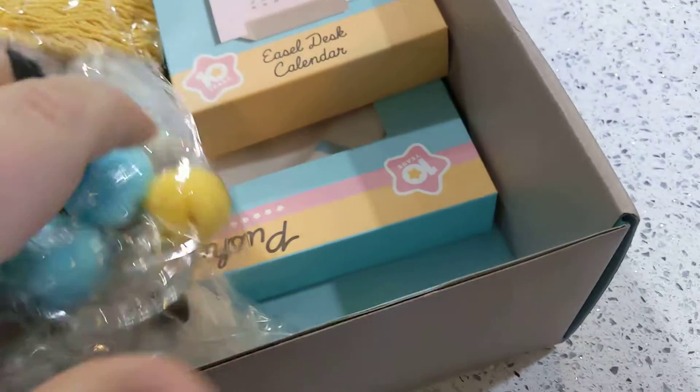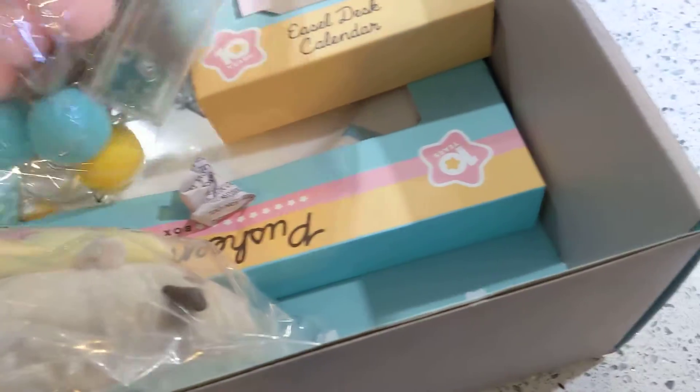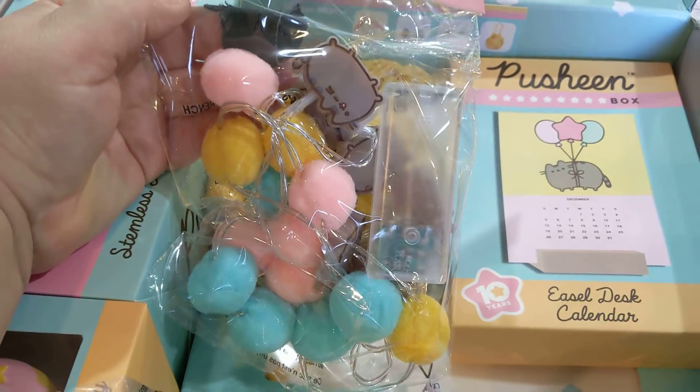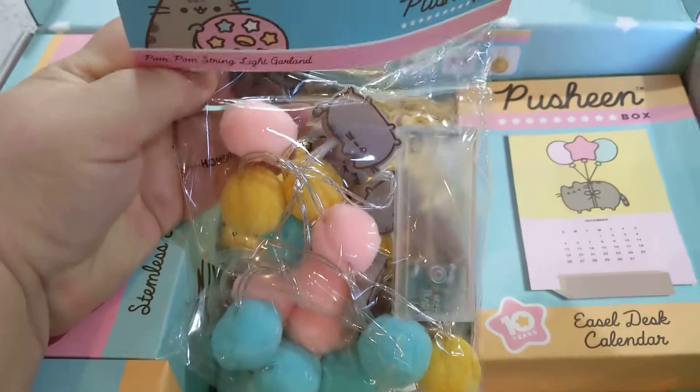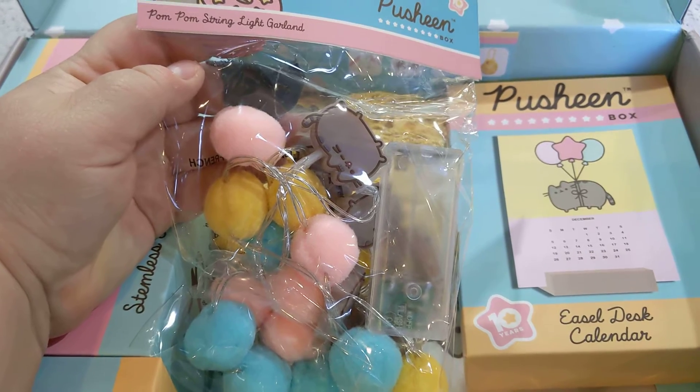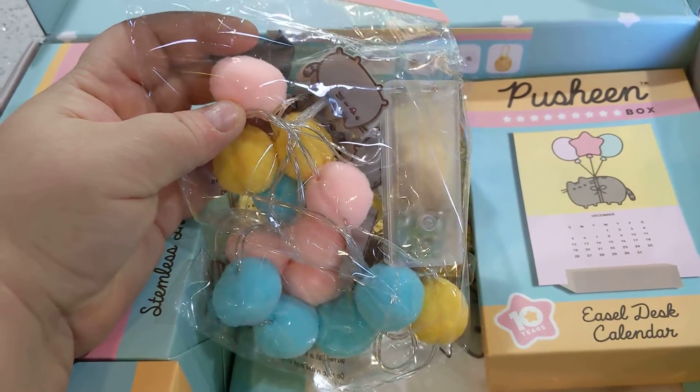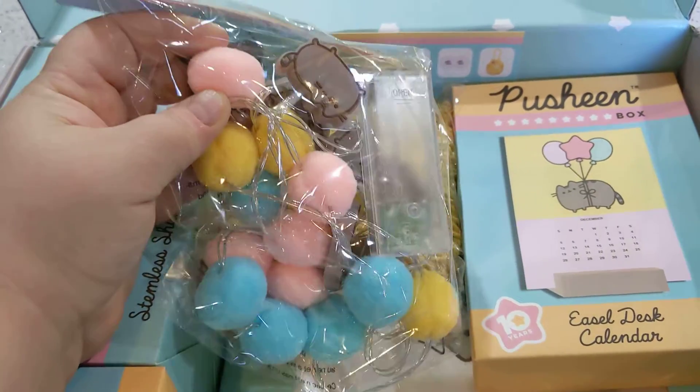What is this? It's some kind of pom-pom lighted garland. That's adorable. I wish I had a little grandchild that I could give this to because it would be really cute in a little kid's room. But it'll probably get hung in my office.